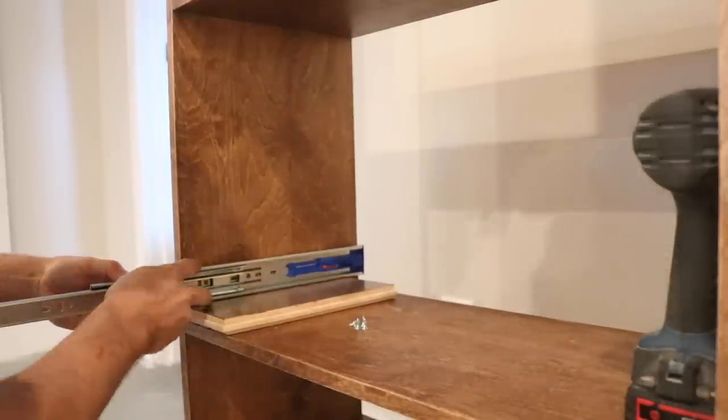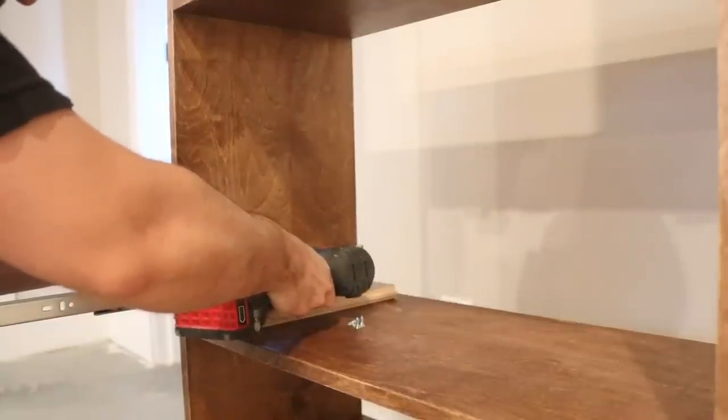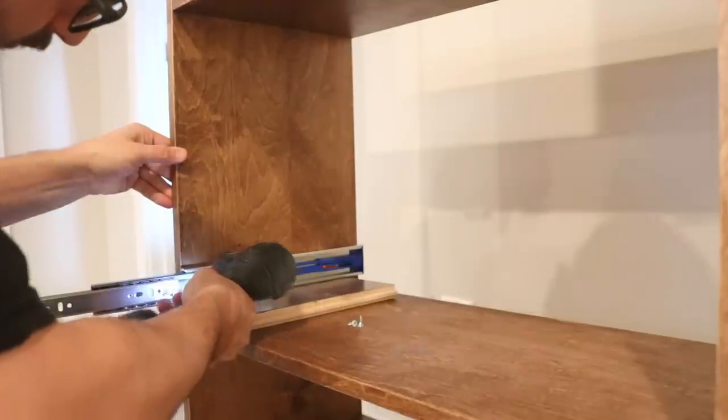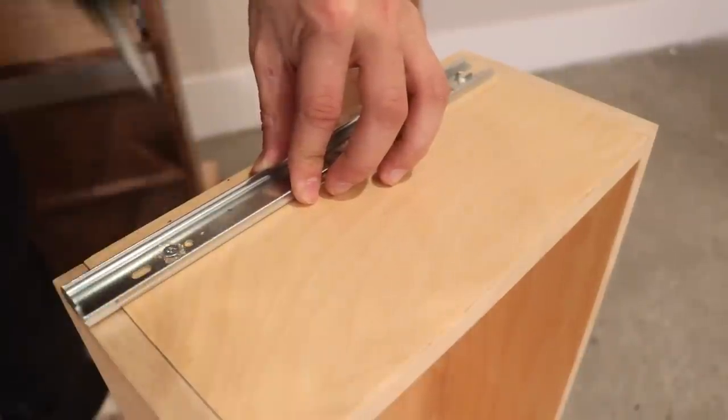With the stain and finish complete and dry, I installed the push to open drawer slides for the two drawers. I used a spacer to install them to the right height on the unit and marked the corresponding position on the drawer.